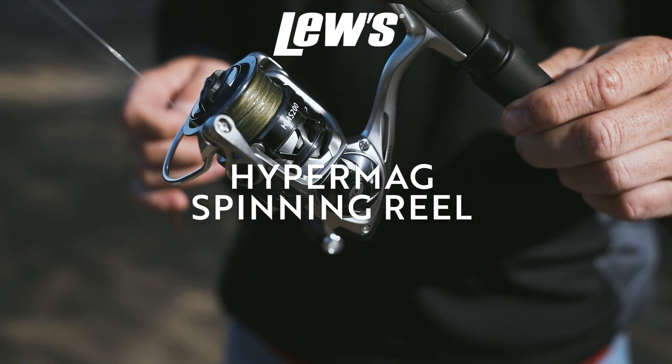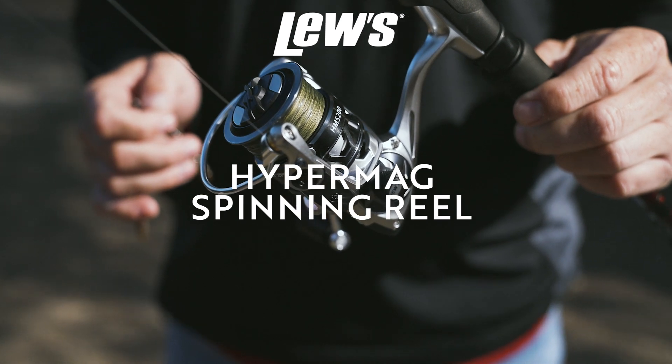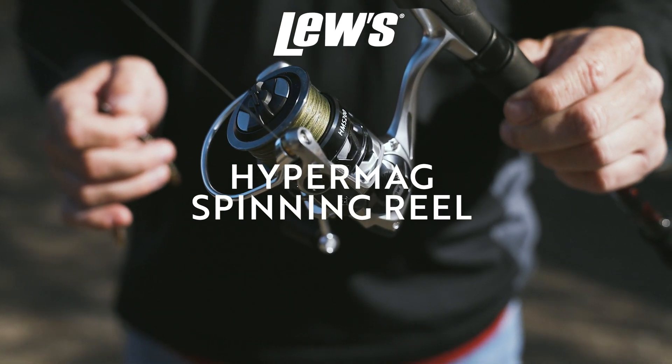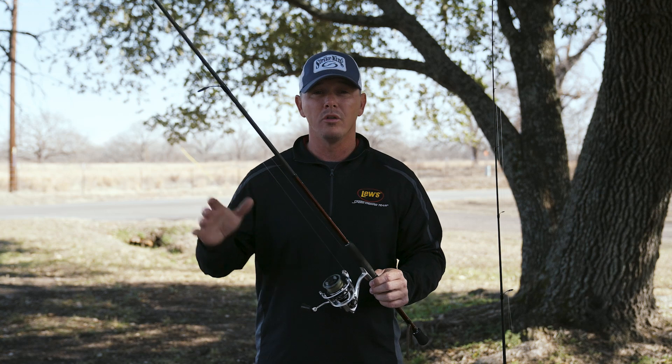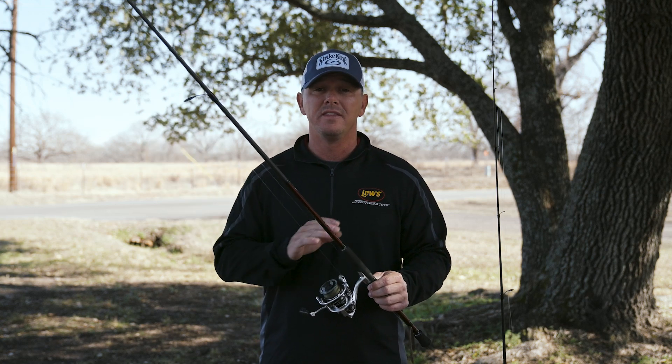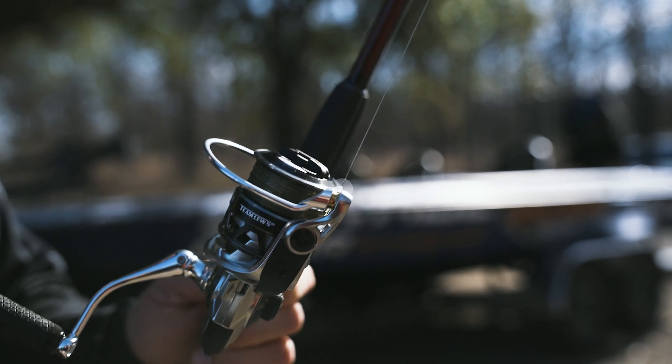The new HyperMag spinning reel from Luz is something we've worked on tremendously for a lengthy period of time. We've got it dialed in and I'm so excited to get it out there. I've had these things in my hands for almost a year and we've put them through the paces — smallmouth fishing on Sturgeon Bay all the way down to the St. Lawrence River. These things have been tried and true, so when you get your hands on them you'll see exactly what I'm talking about.